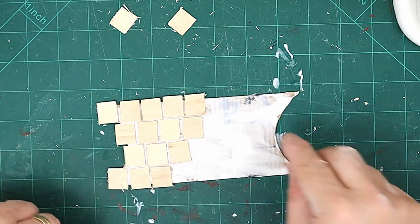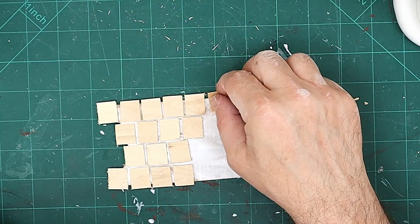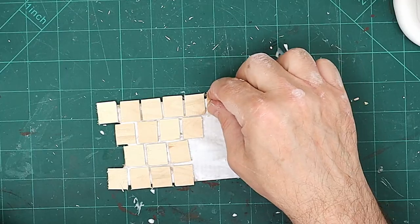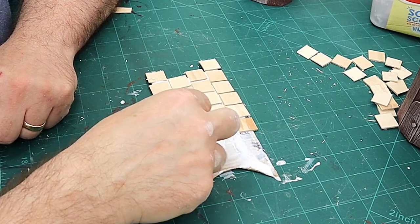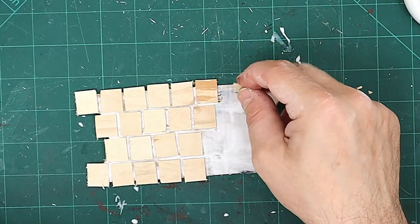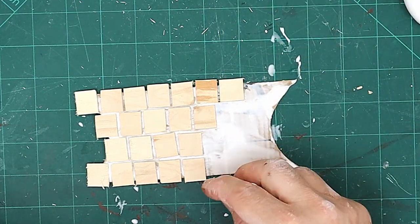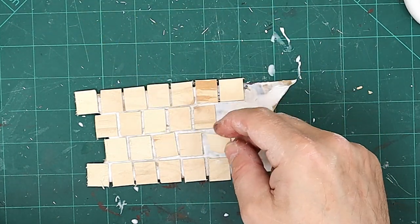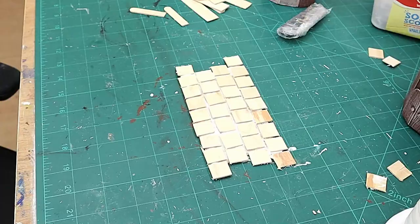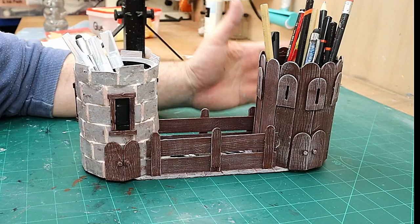I've covered the connector in white glue and I'm laying these flagstones down. The glue will strengthen the cardboard considerably as well as allow me to glue the flagstones in place. I'm leaving a gap between all of these, placing them a bit randomly, and also overlapping where I can so I can trim them to size once dry. I'll put a weight on this so it dries nice and flat - one of my old resin weights.